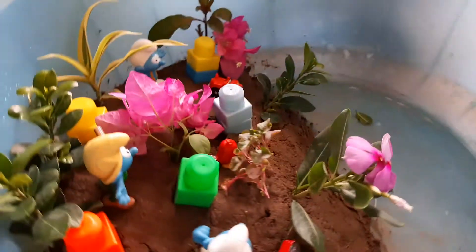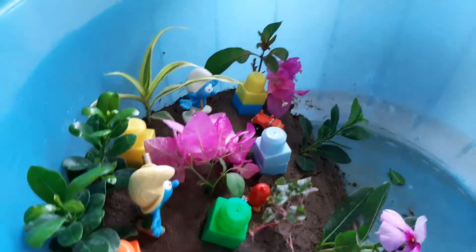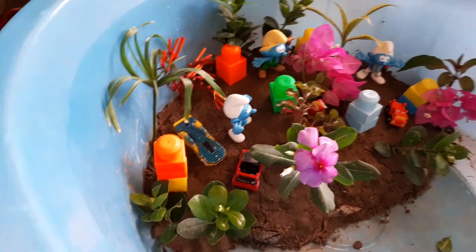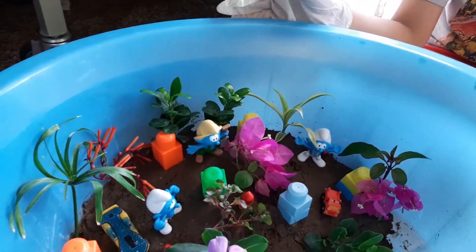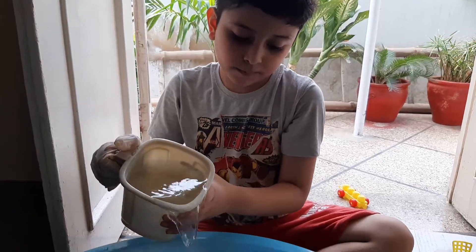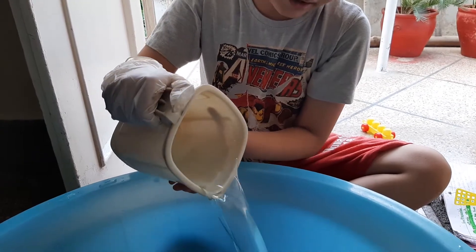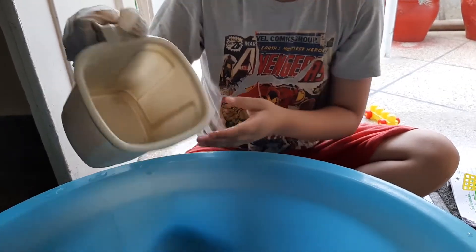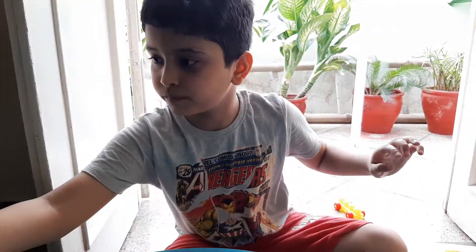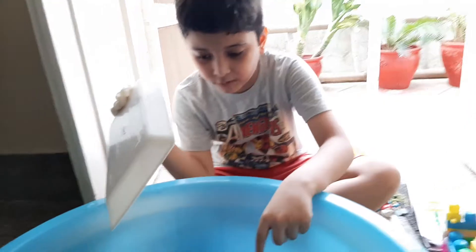This is how I made my city. Now I will pour the water in the bucket to show that this is the seashore. This is the level of my seashore.